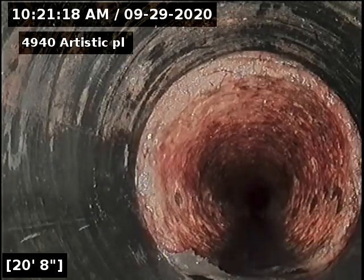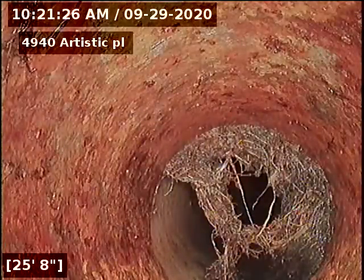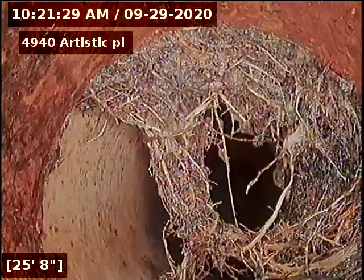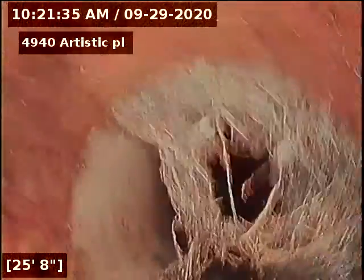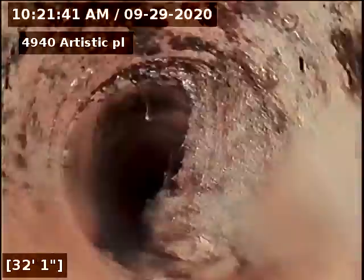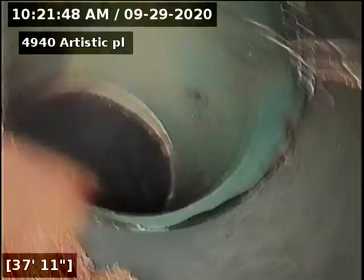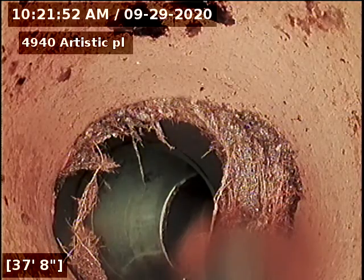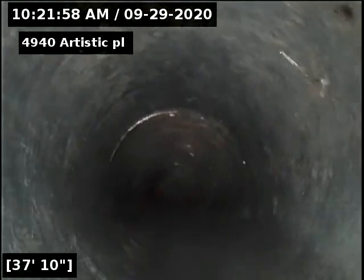Here's your ABS to cast iron transition — looks good. Here's your cast to clay just outside that; looks like we've got some root intrusion there. We'll continue. We also have a transition from clay to ABS again; we'll continue on.